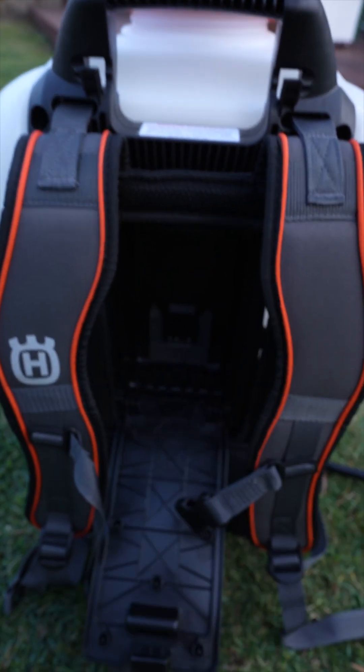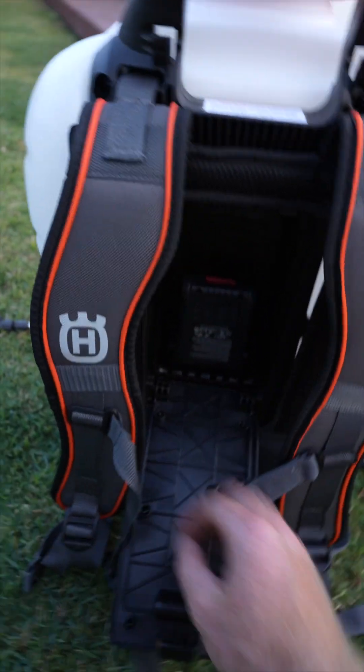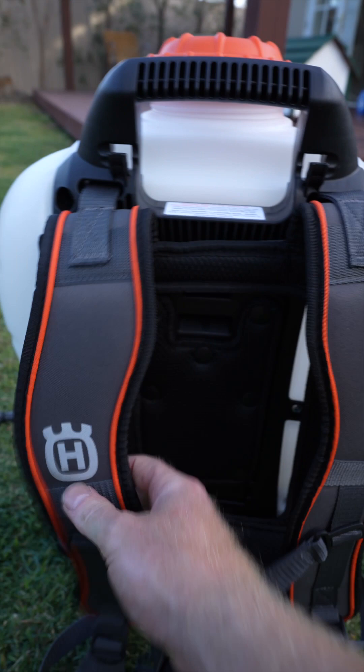Nice design, Husky — like it. That just goes in there nice and easy. It comes with a separate charger that you plug in and then the battery goes into the charger, which I'll show you in a minute. And it just clips back in there like so.